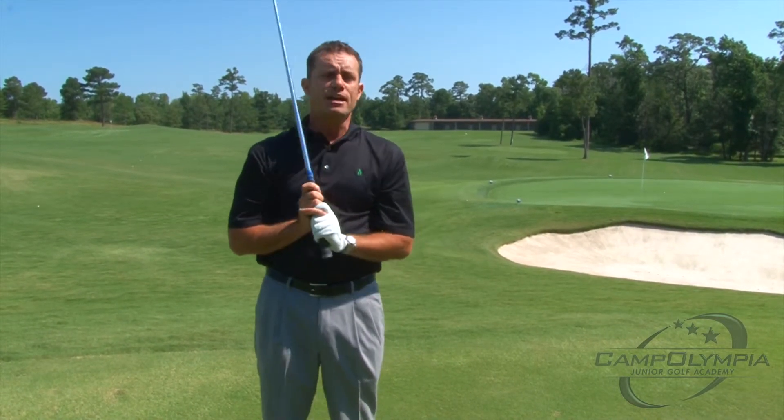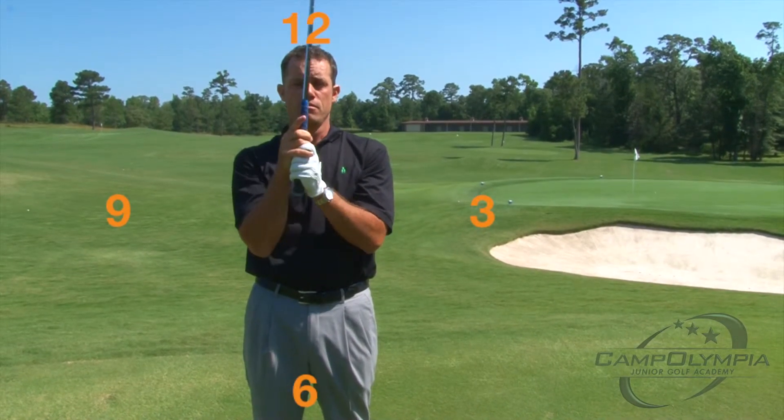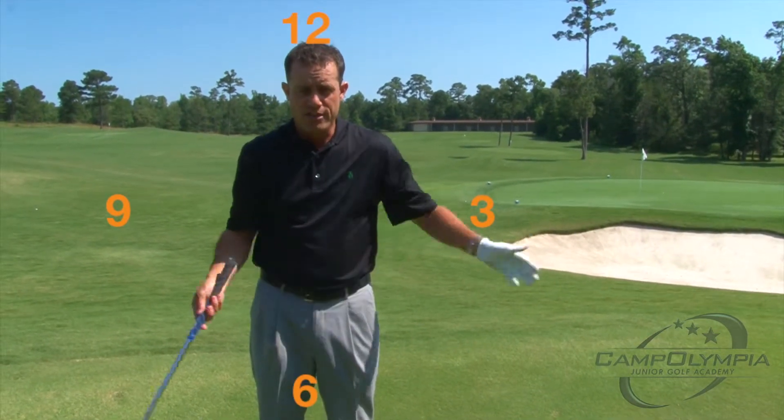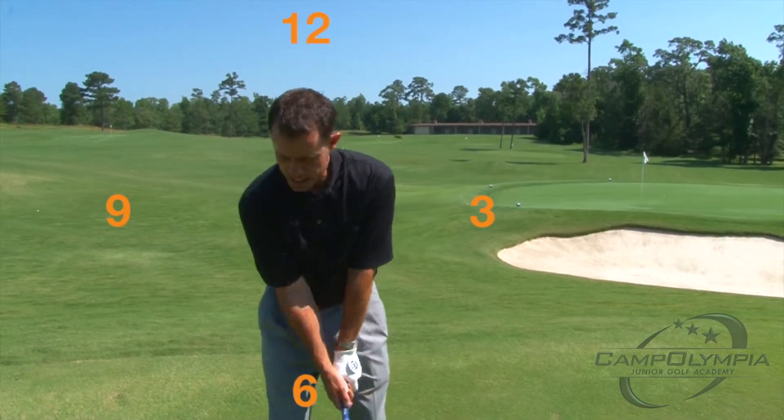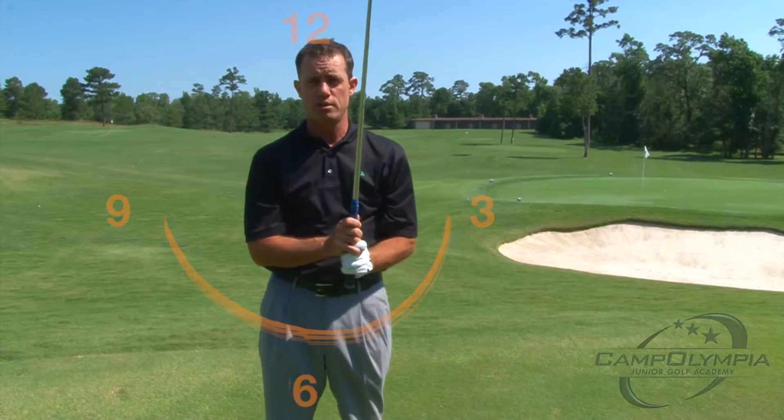If you think about a clock and you've got 12 o'clock up here, 6 o'clock down here, and 3 and 9 on the sides — you want to get to those 3 and 9 o'clock positions when you hit pitch shots.